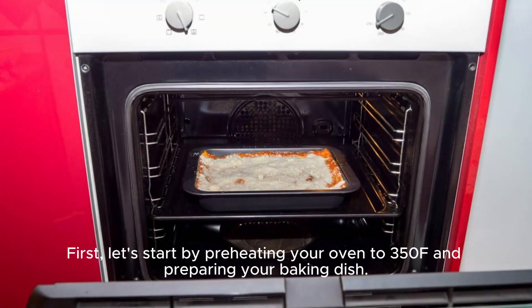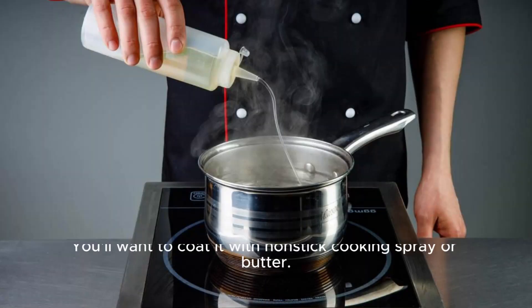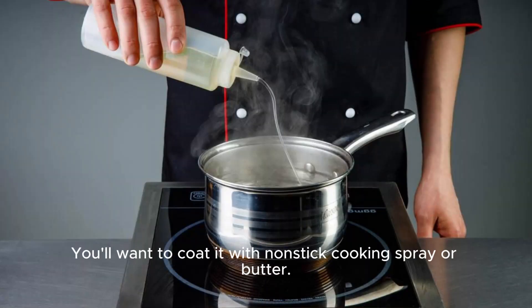First, let's start by preheating your oven to 350°F and preparing your baking dish. You'll want to coat it with non-stick cooking spray or butter.